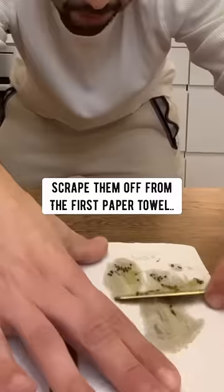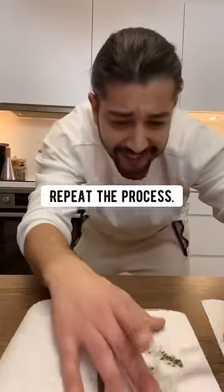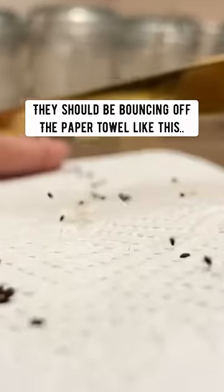Scrape them off from the first paper towel and transfer them onto the second one. Repeat the process until there's no food left on the seeds — they should be bouncing off the towel like this.